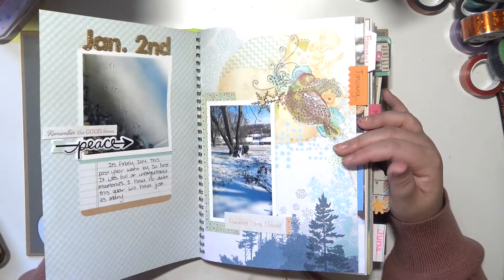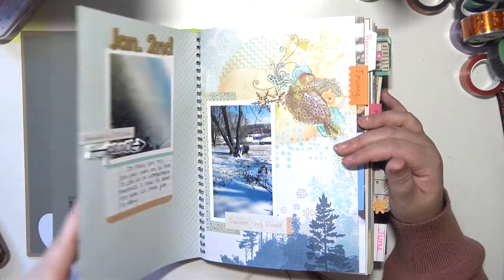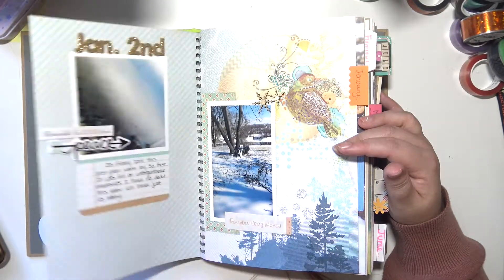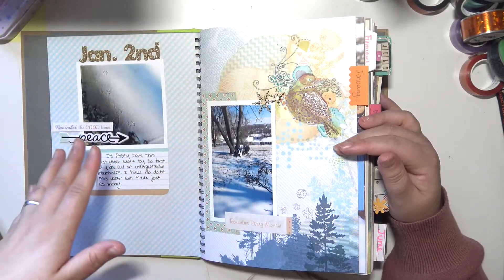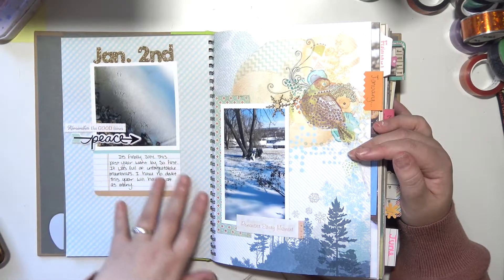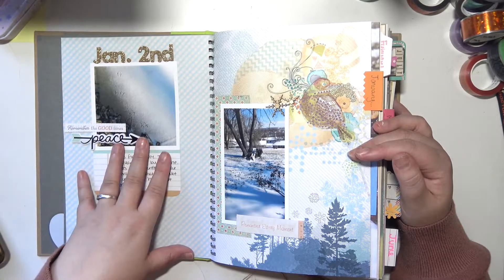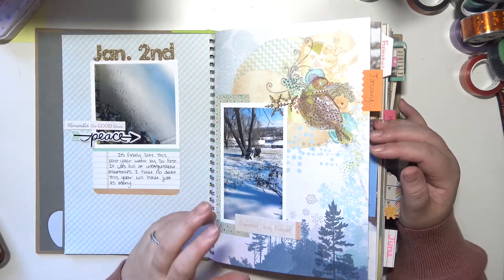I was trying to do one page a day — actually that couldn't have been it because they wouldn't fit. I'm not sure what I was doing, but I started it out very scrapbooky, treating the pages more like layouts than junk journal pages. The ones I did do I really like how they turned out — I think they're super cute. I really like this one, it's super simple but I just think it looks cute.